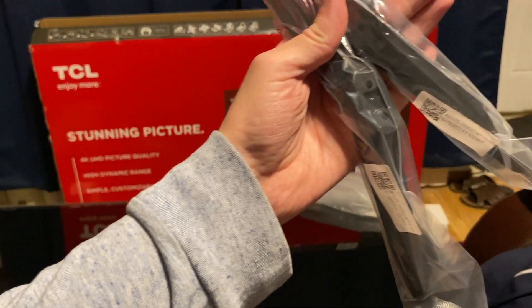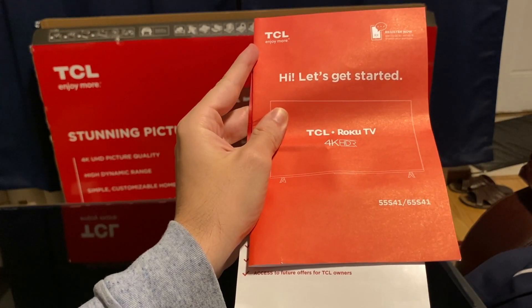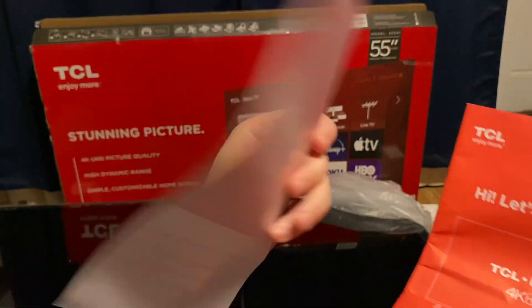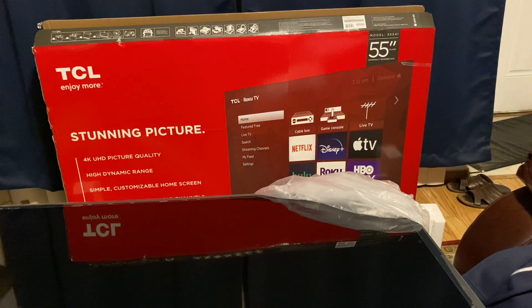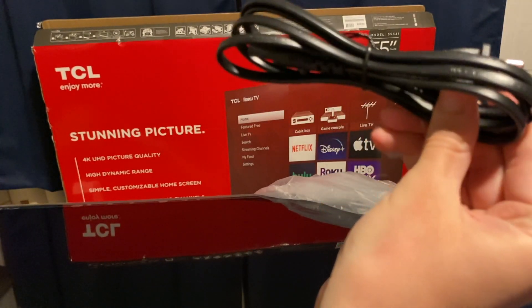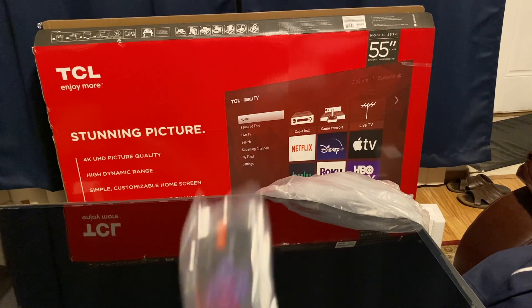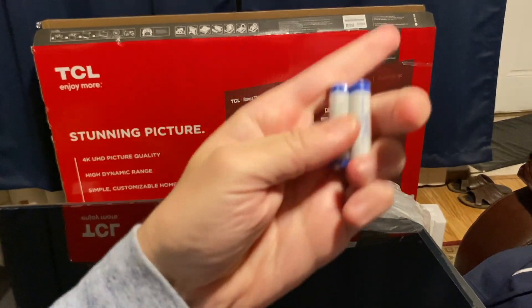We do have two stands. We have a Let's Get Started manual by TCL. We also have some kind of warranty paper. Next, we have the screws for the TV stands. We got the power cable. And the last thing we have is the remote with the two batteries.